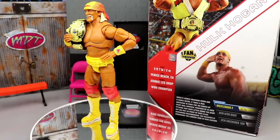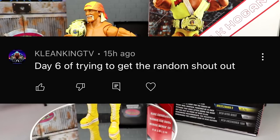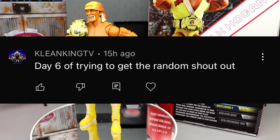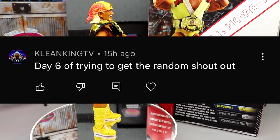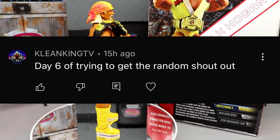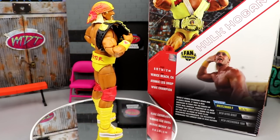Let's get into a random shout out before we get out of here. This shout out goes to Clean King TV — day six of trying to get the random shout out, and you hit it. It's random and there it is. Hopefully you enjoy and bask in it. We didn't have a lot of comments on the last video, so you guys need to spam the comment section if you want that random shout out — give me a question, a good comment, an insightful deal, or tell me a joke. Thank you guys for watching, shout out to Clean King TV, have a blessed day and we'll see you in the next one.